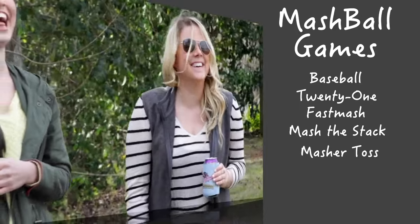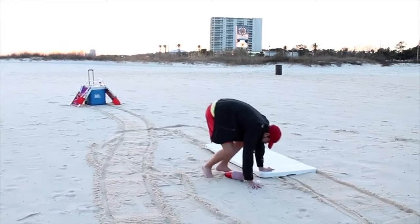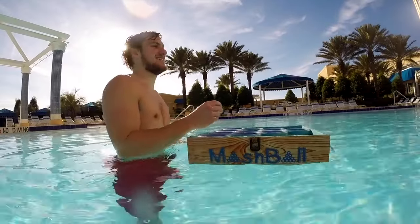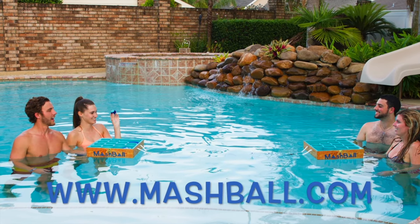Mashball has over five different games that can be played with one Mashball set. One common problem with nearly every toss game is the lack of affordability. I feel like you shouldn't have to stress with your fun. Mashball is lightweight, compact, durable, and the best benefit of all — it floats. I wanted a floating game so now you can enjoy Mashball anywhere.